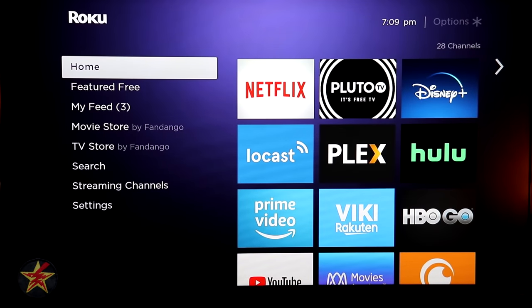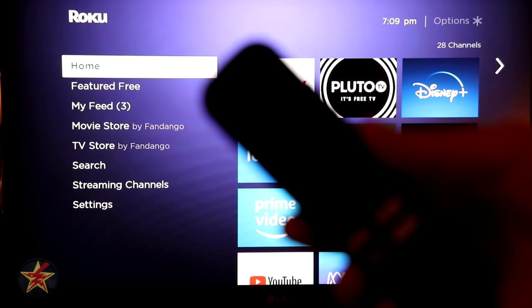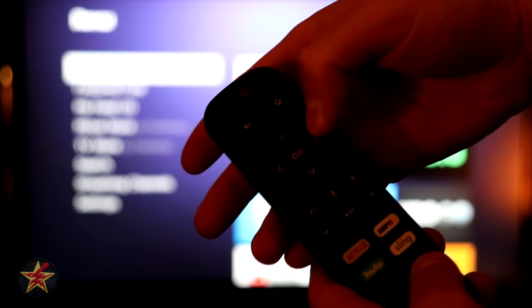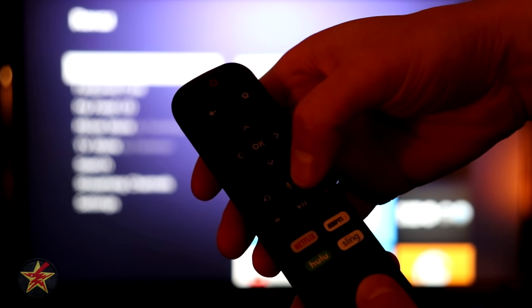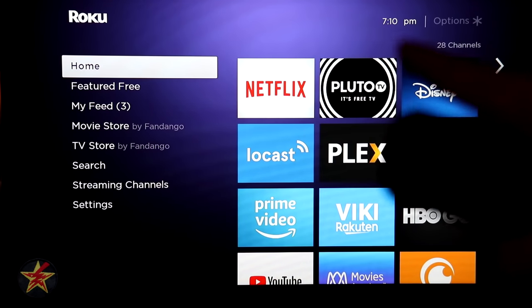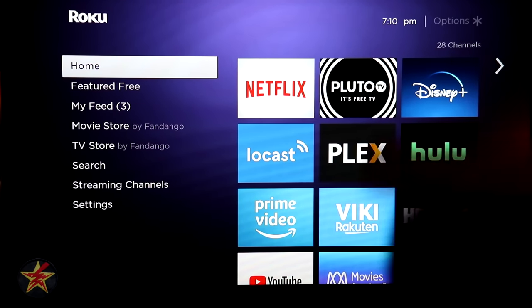This is a walkthrough of the user interface for the Roku Streaming Stick 4K. I'll be referencing the back, home, directional pad, OK, and asterisk buttons on the remote, plus the voice command. When you first start your Roku device, you're greeted with the main page. In the upper right it shows the time and options, which is grayed out initially, and it shows how many channels you have — in my case, 28.